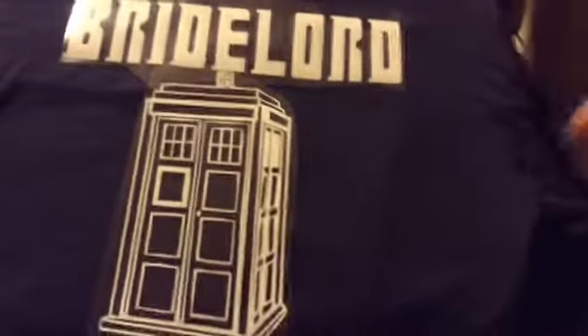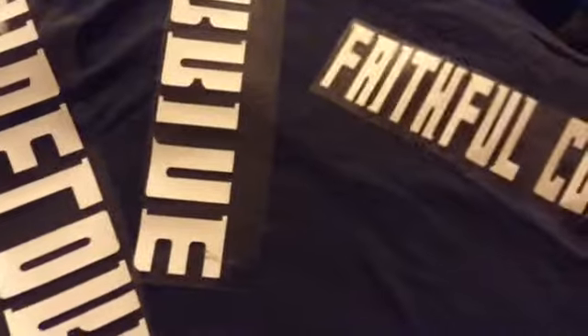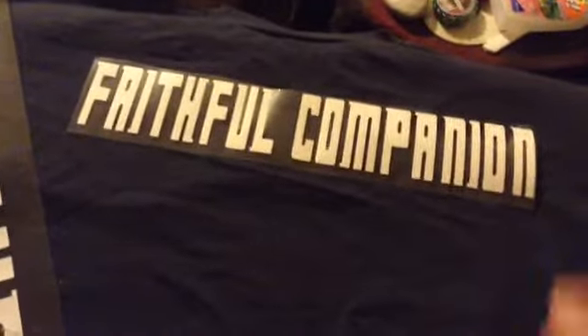It says 'Bride Lord' and it's going to have the TARDIS in the middle. Another shirt I'm doing — because we're having a themed bachelorette party — is going to have 'Faithful Companion' across the back of it, and then the front of it is the robot dog.